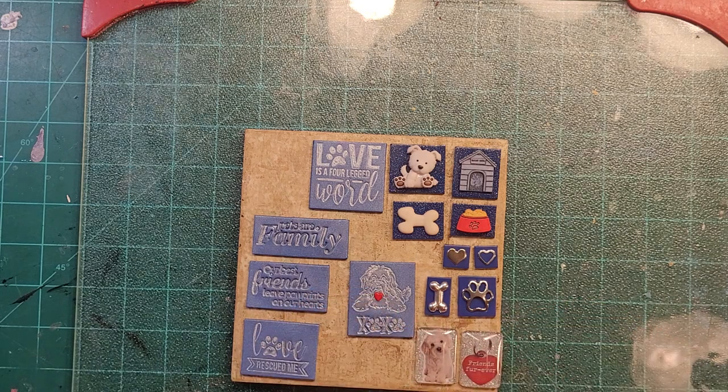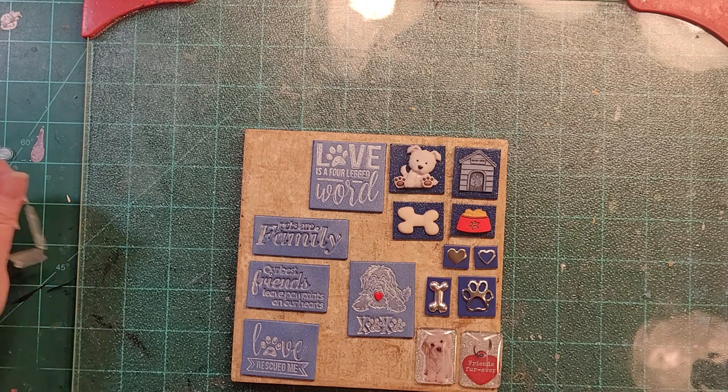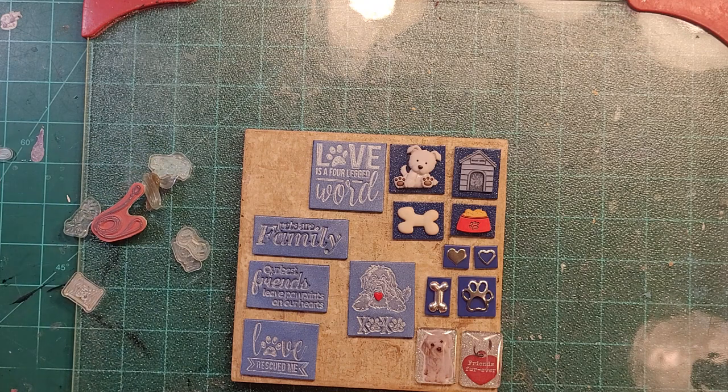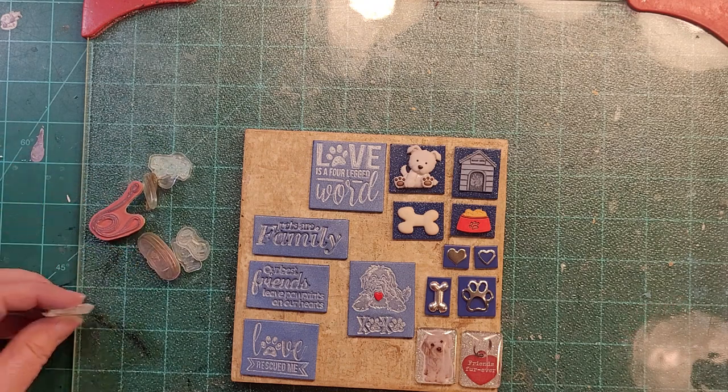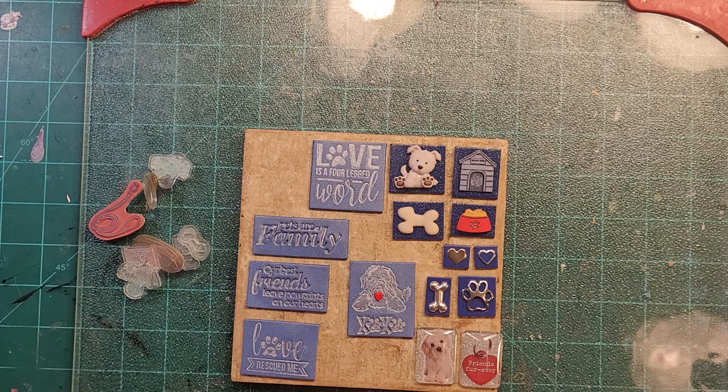Alright you guys, that's it for part one. Tune in for part two where we'll be doing all of these dog-themed toys and the silver leafing. That's it for now — thanks so much for watching!